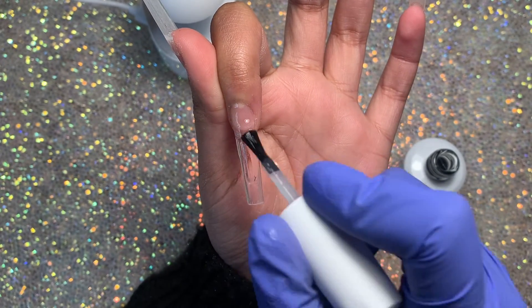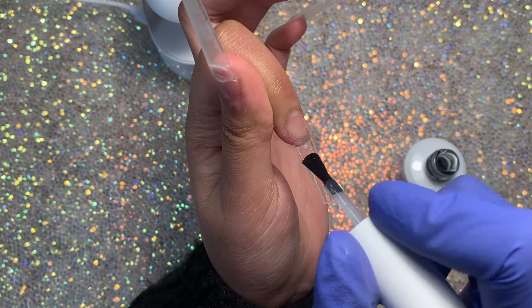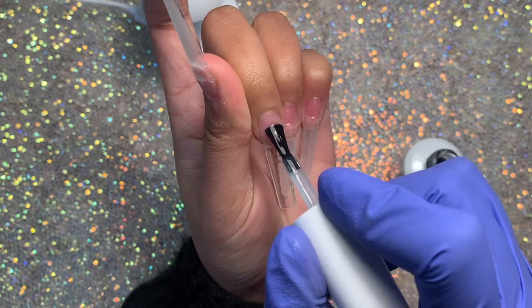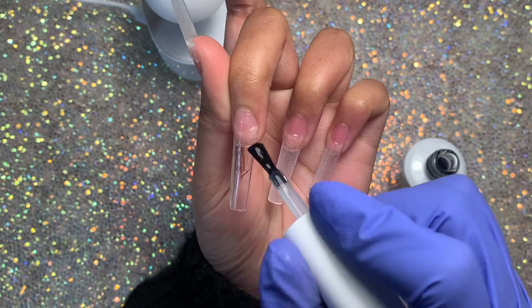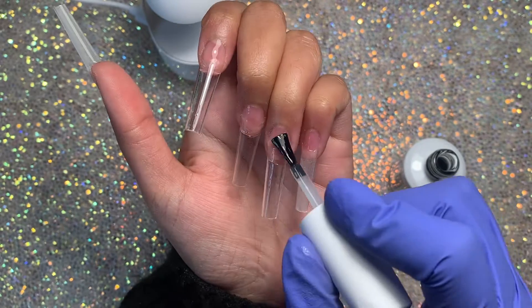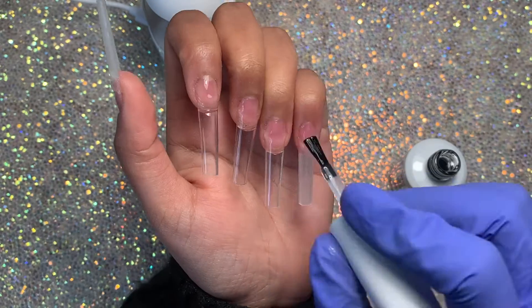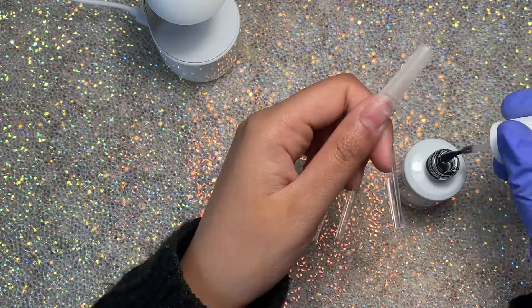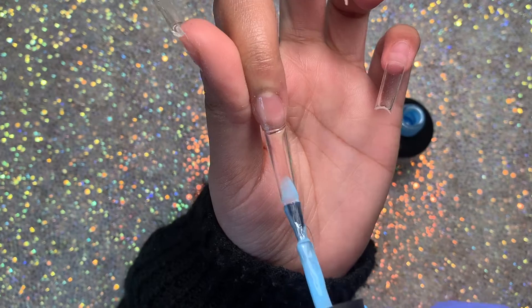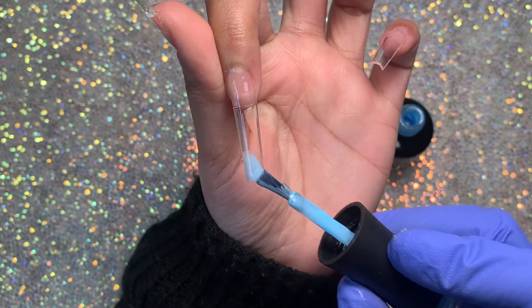Once we're done with the prepping part of the nail set, I'm going in with the Savvy Land base coat again and applying a thin layer of this to all of my nails. To start off this nail set I'm actually going to use these really beautiful colors to create my little colored part of the nail tip instead of using a poly gel like I would normally do.